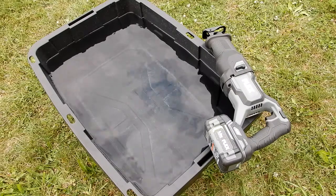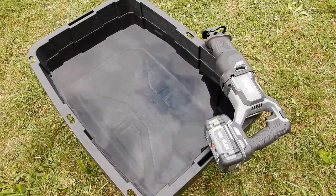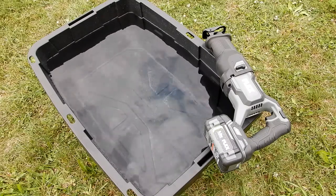Oh boys and girls, this can't be a good thing — a 24-volt tool in water. Let's see what happens.